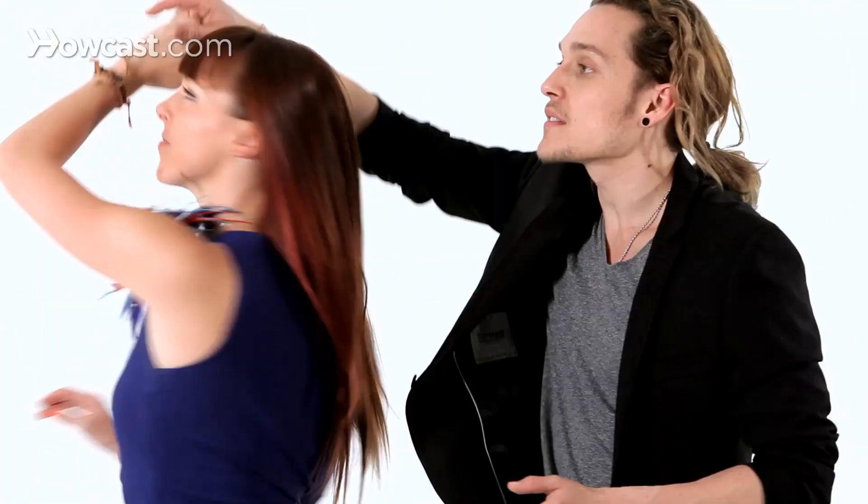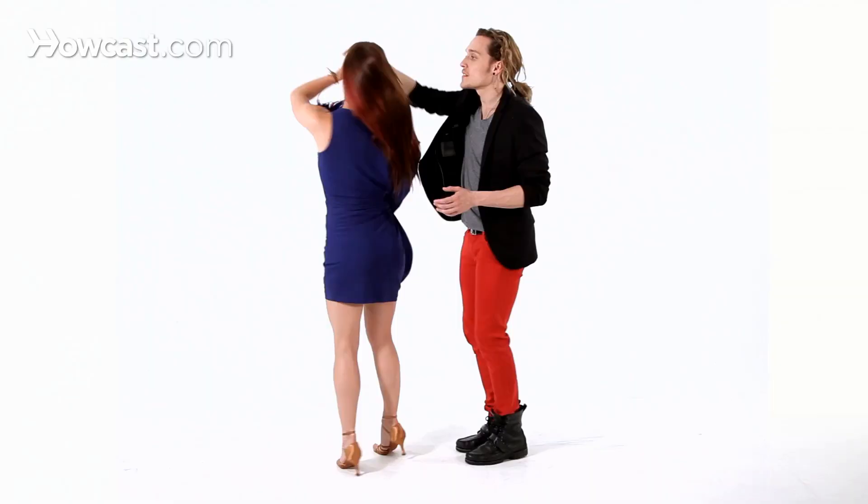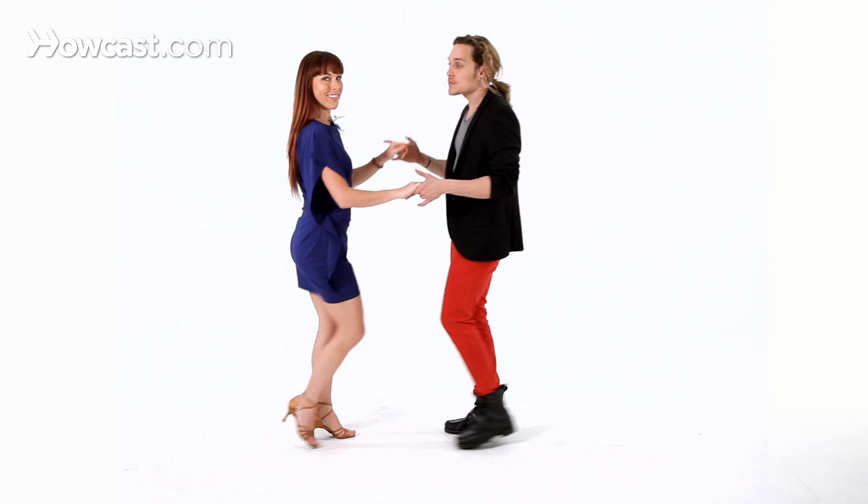For instance, if we're doing bachata — one, two, three, four — now the turn: I switch palm to palm, I turn here, I go back to the basic step. Or we're doing salsa — one, two, three — same thing.